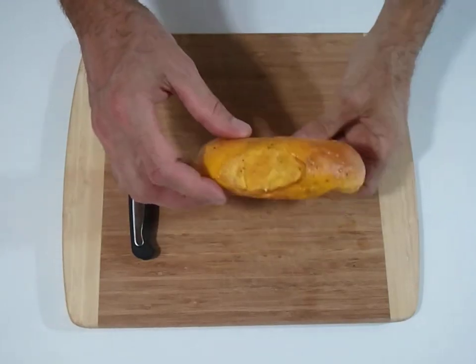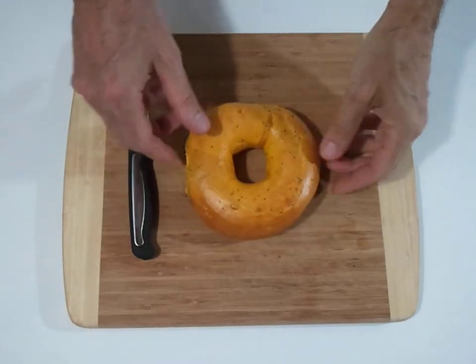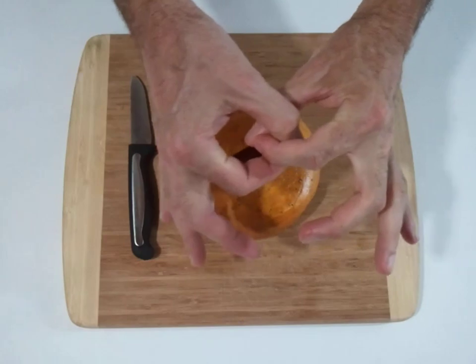I'm going to show you how we take this bagel and cut it into two parts that are linked together like a chain.